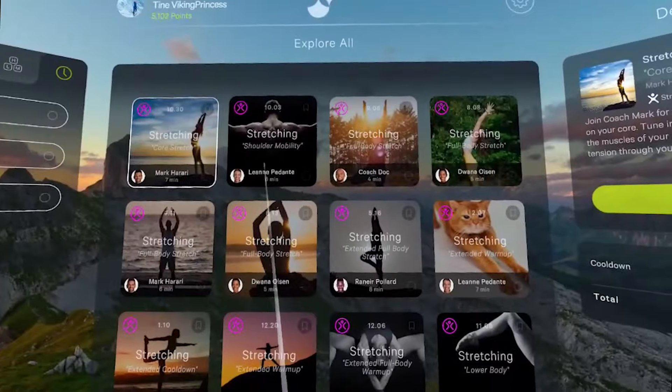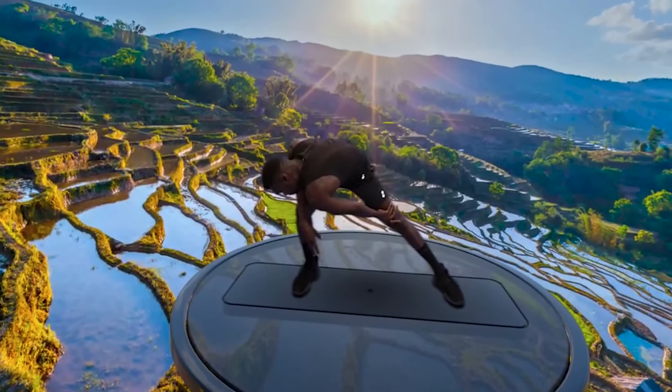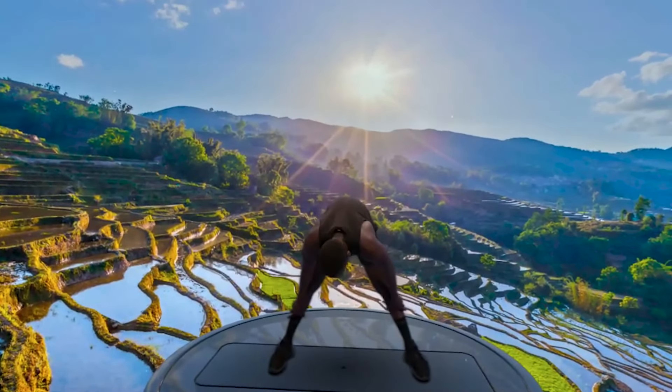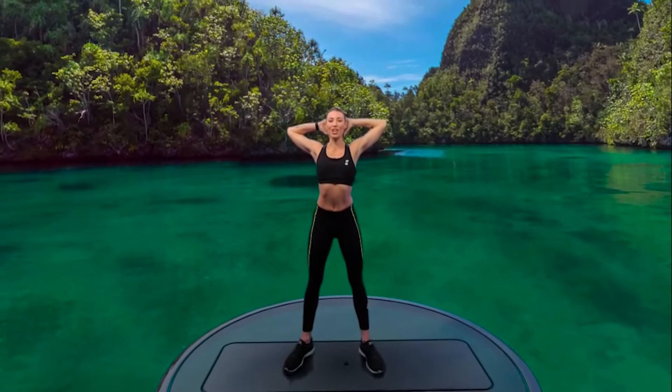After my workout session, I decided to head over to the recovery section. There are several stretch classes available with different targets like extended warm-up or extended cool-down. I went for the extended cool-down class as this was the most appropriate for me today. The stretches were easy to follow and definitely hit the spot.